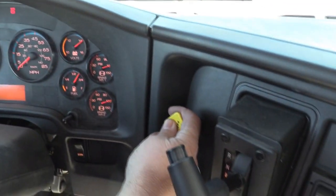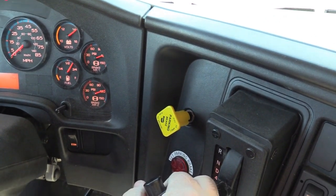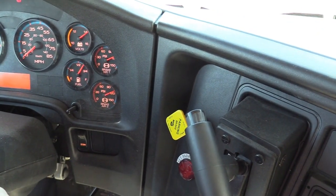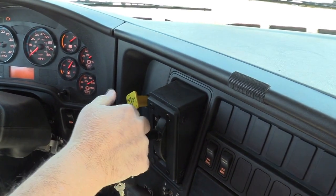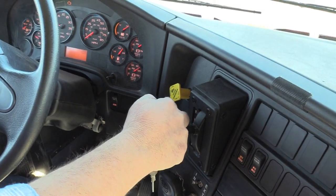I'll check my parking brake. With my parking brake set, I'll put the bus in drive and attempt to move forward, then do the same for reverse. I'll also check my audible beeper. I'll check the gears by releasing the brakes, putting the bus in drive, and moving forward approximately one foot, then doing the same for reverse.